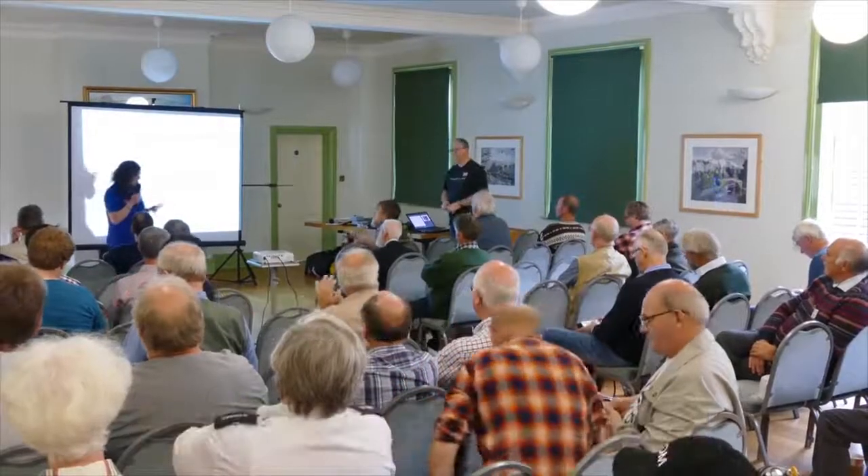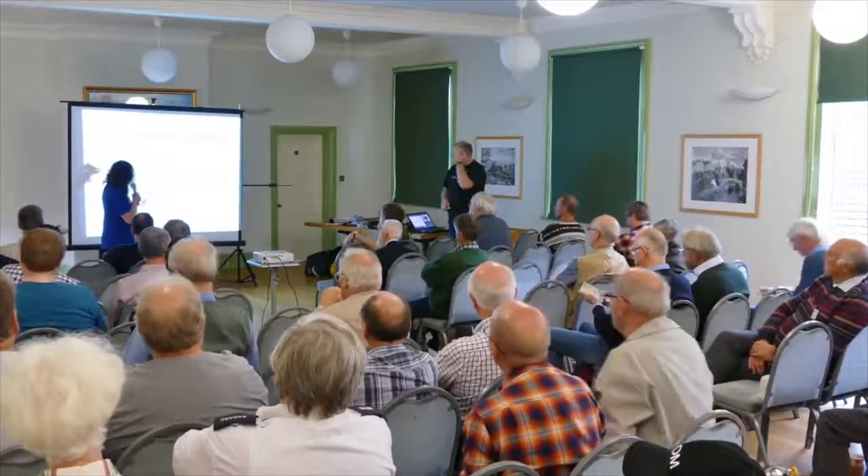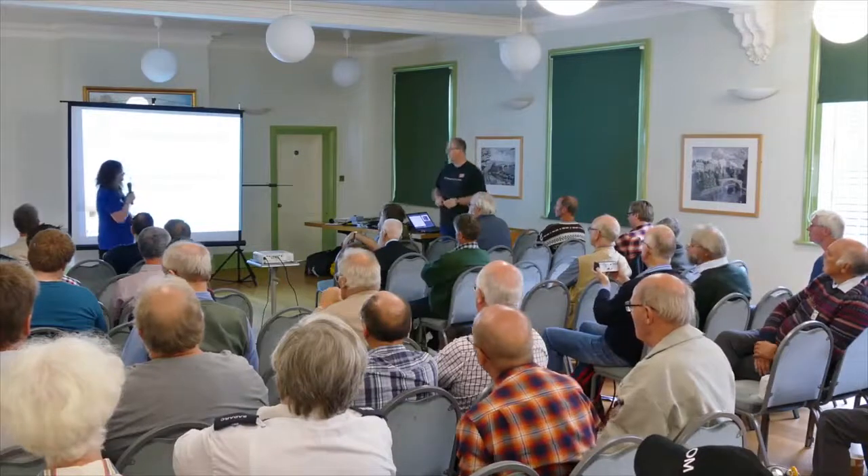Most people here probably already know Dom. Dom is going to be talking to us on QRP and making antennas when in DX. Over to Dom.